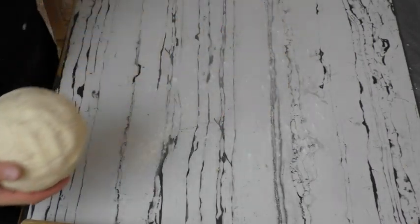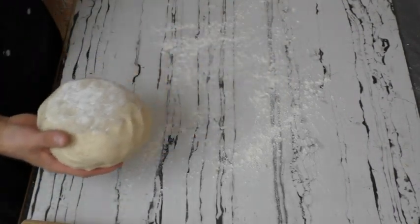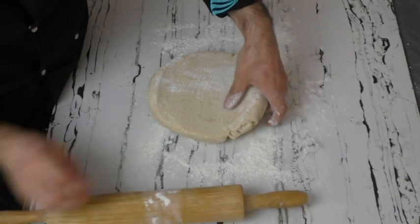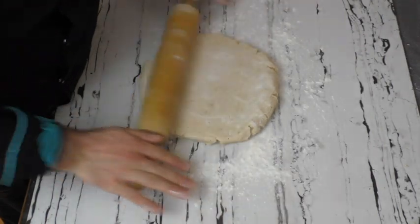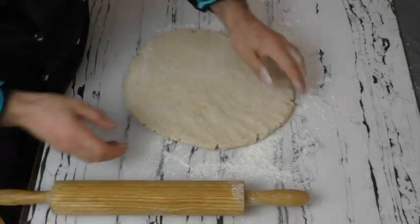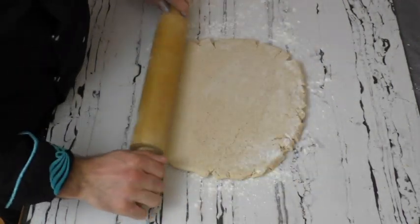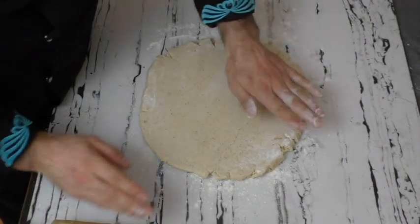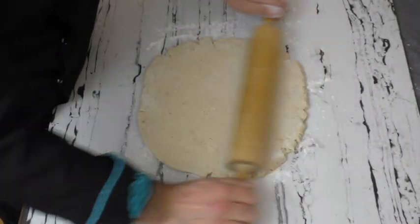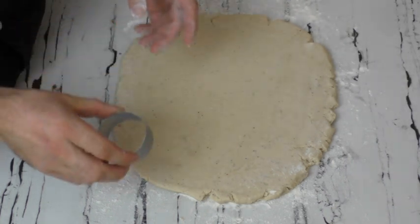The dough has rested for about 10 minutes. Now I'll roll it out with a rolling pin, cut it with a cutter, arrange it on the tray, and bake it. We don't roll the dough too thin — we keep it thick. I flatten it out again by hand like this. The cutter I'll use is this one. You can cut with a glass but since the edges aren't as sharp, the dough may fall apart, so I don't really recommend it.